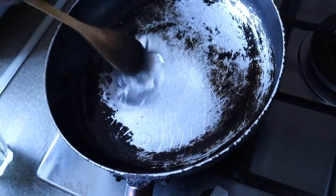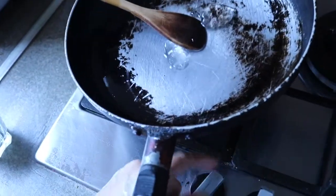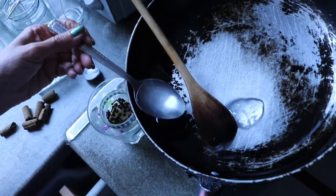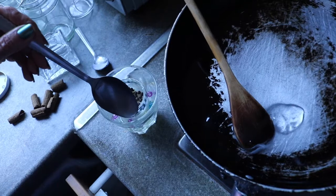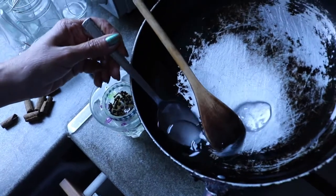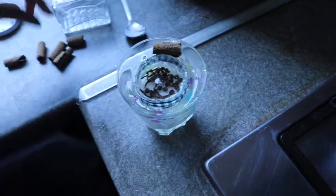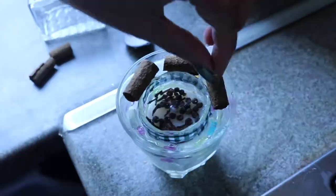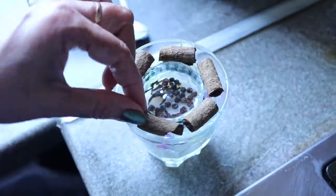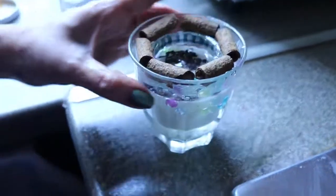We have our nicely melted gel. I'm switching off the flame and pouring the gel along the side of the glass so it settles and fixes properly. Now I'm fixing a cinnamon stick here. So our second candle is ready.